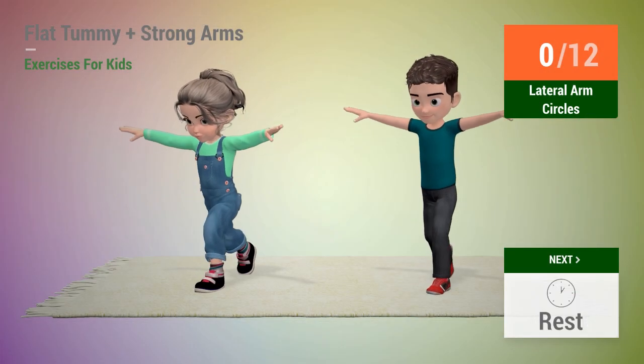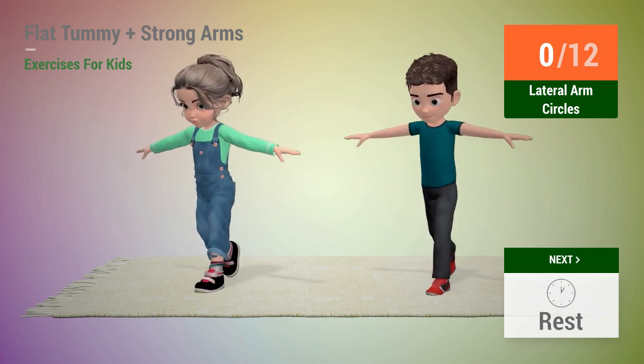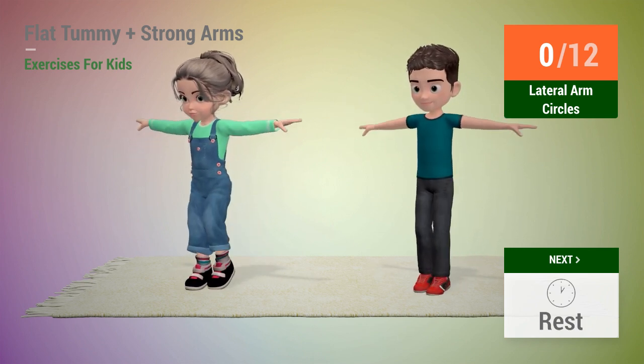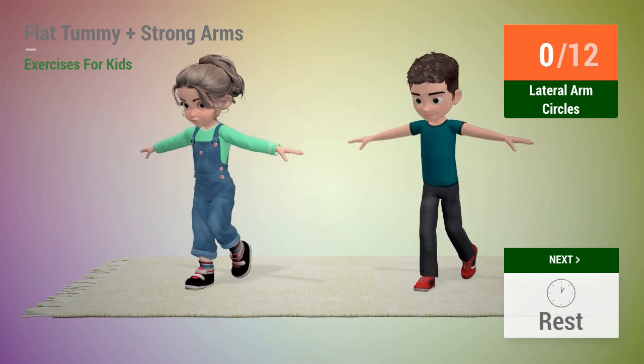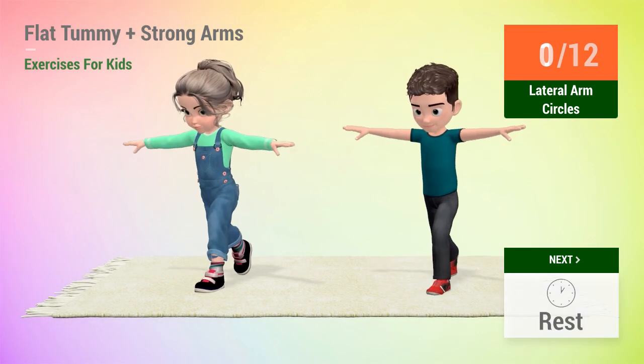Up next: lateral arm circles. In 5, 4, 3, 2, 1, go! One,